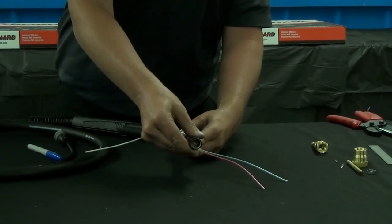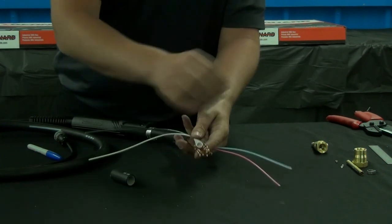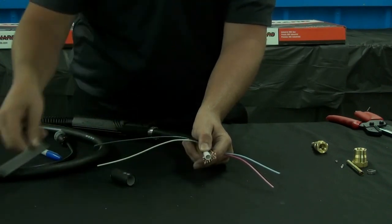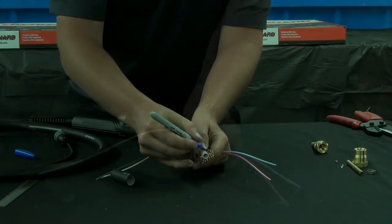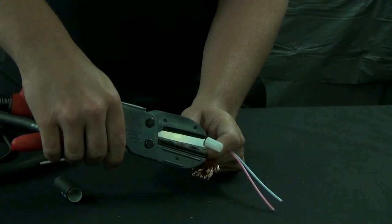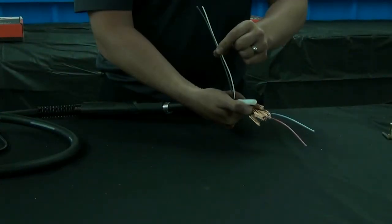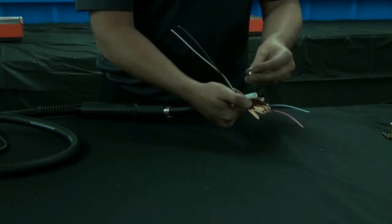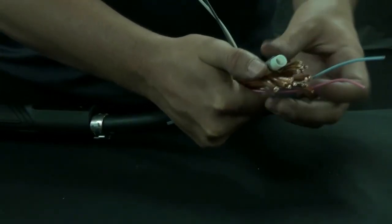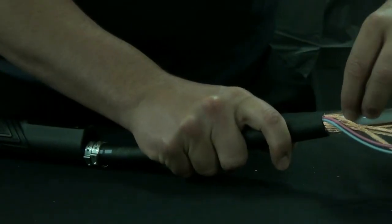You can now remove the outer jacket and expose the white Hytrell tube. Measure down 3¼ inches from the top of the exposed Hytrell tube and draw your cut line. Using a pair of cable cutters, cut the Hytrell tube. The black and white lead wires should be used for the switch hook up. Position the head of the conduit clamp towards the red and blue lead wires, which are your spares.